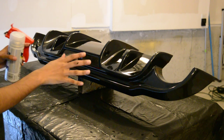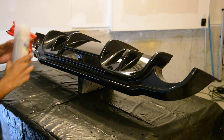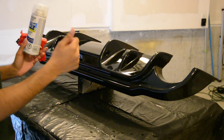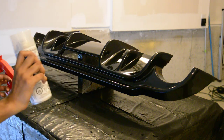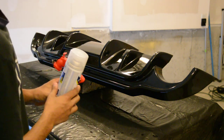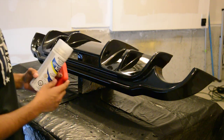Now that the last base coat has dried, you're ready for your clear coat. Your clear coat is going to want to run more than anything else — more than your paint, your primer, your adhesion promoter. So be very gentle with it — don't apply too much because it is going to run and it will make it look like a mess. Apply a decent amount but don't go crazy with it.